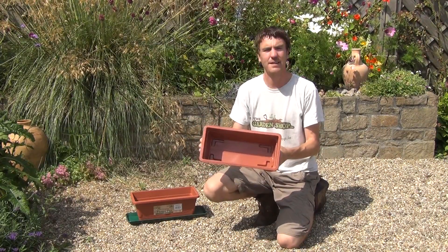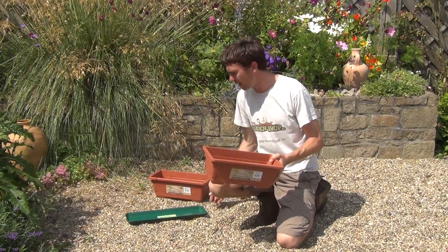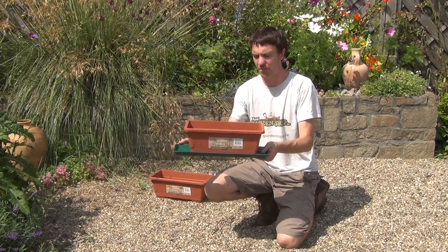Looking into the base then you can see that it hasn't got drainage holes, but you can make these yourself. And you can see here that it works quite well with our small window box tray, where you can simply just place the window box on the tray and that allows for watering from beneath.